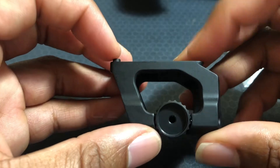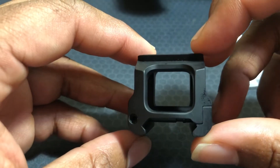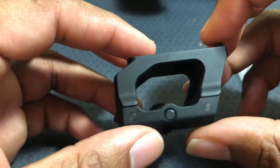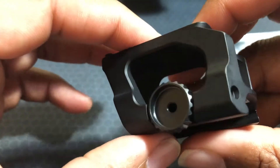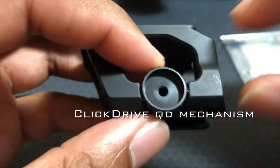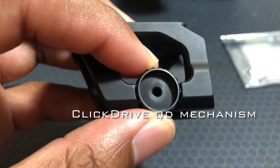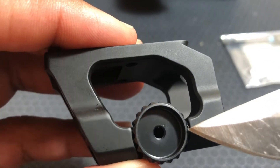Here's a closer look at the mount, and it is a nice looking mount — very lightweight. This is probably the lightest or one of the lightest mounts you can get on the market currently. It is a QD mount. The way they went at it was a little bit different — you have this wheel right here with some teeth.